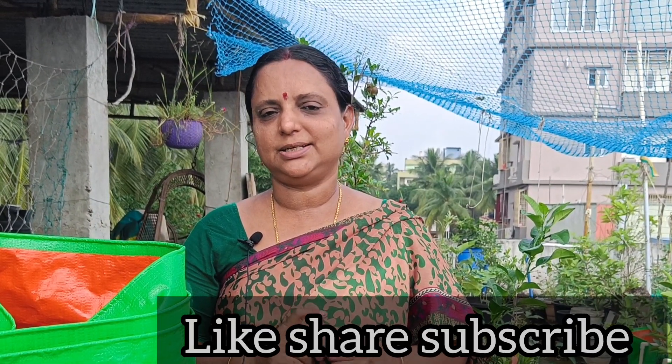Let us know in the comments. Don't forget to like and subscribe to our channel. Thank you.